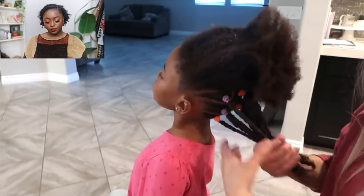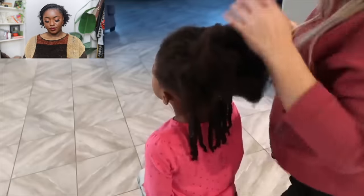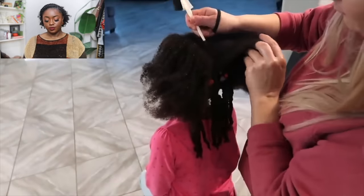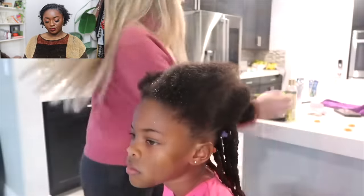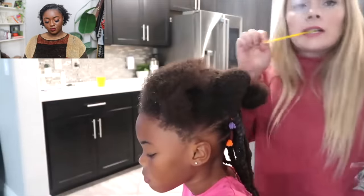She continues styling the top section, parting it as evenly as she can using the nose as a guide, working on one section at a time. She is really teaching - I can see someone who struggles with doing their child's hair and she is really spelling it out step by step.